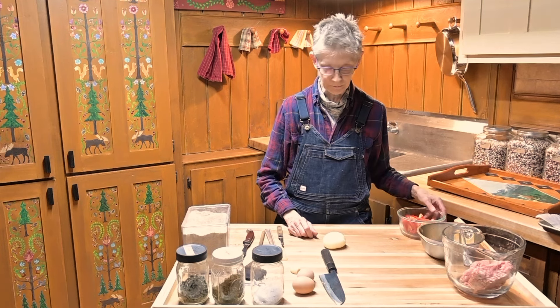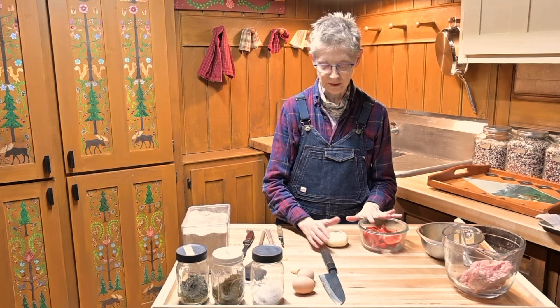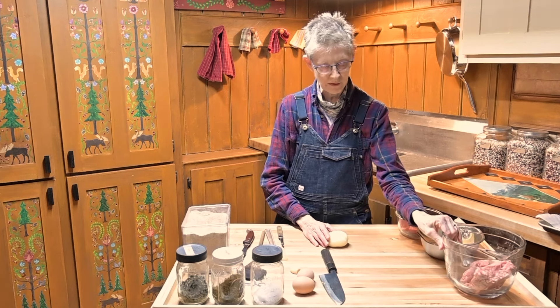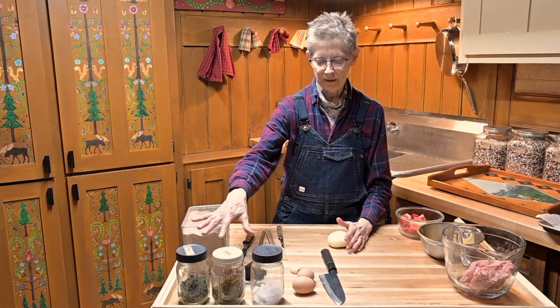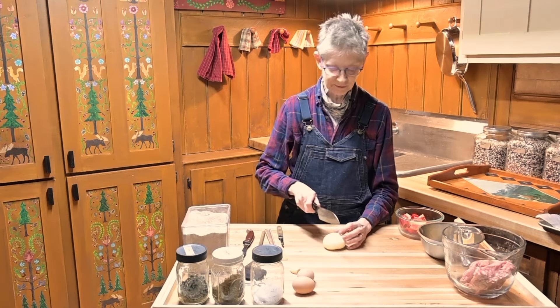What I need to do is chop up the onions, peppers, and garlic fairly finely, add them to my ground pork, add an egg or maybe two eggs, add my flour and the herbs, mix it all up, and form them into patties. So let's get started.